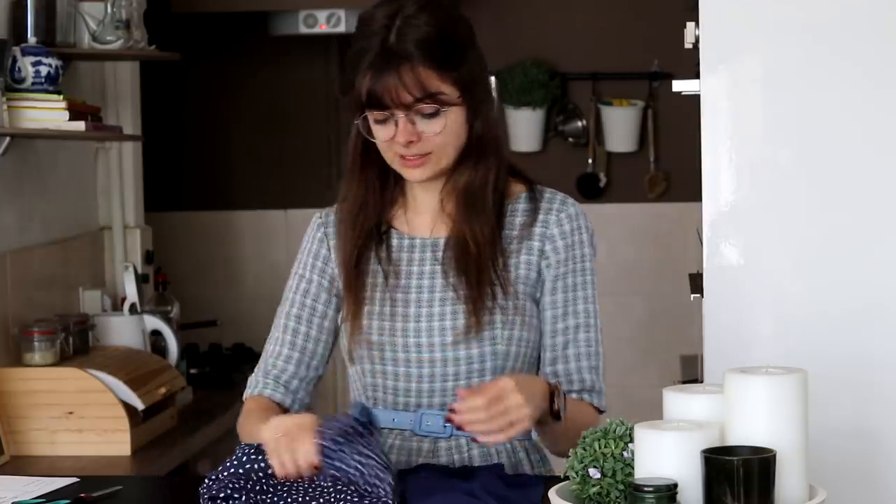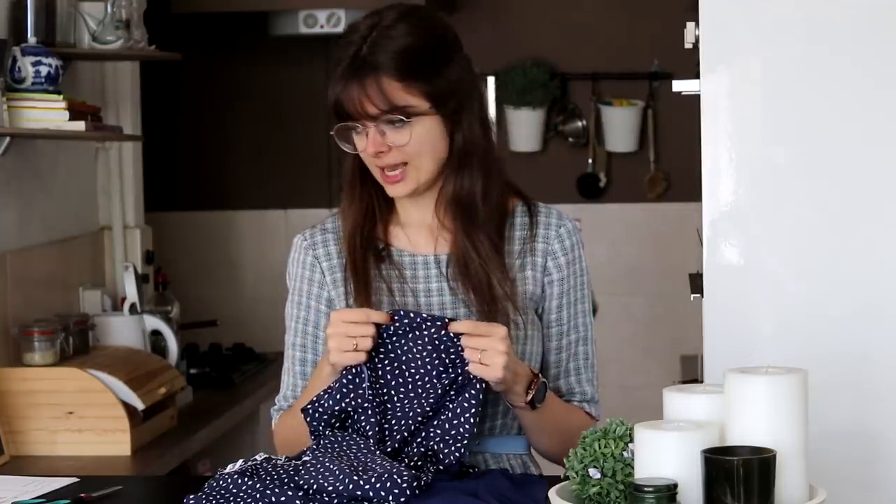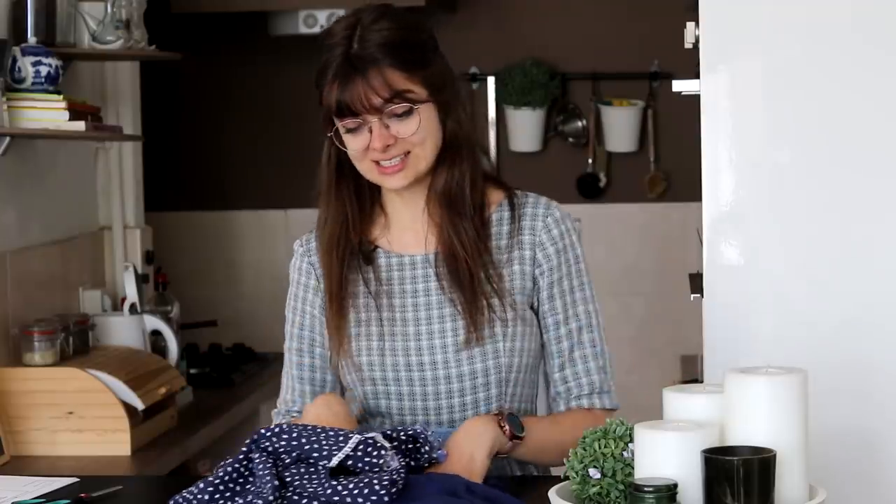I'm just gonna embark on this journey and try to make swimwear. I feel like this is going to be very different from sewing other things I have done before, not least because this is very stretchy fabric and I haven't really worked with stretchy fabric before, aside from the tulle and lace on my wedding dress. But I think this is going to be different again. Some challenges here, a little bit of work to do research-wise, but I'm really excited, so let's get started.